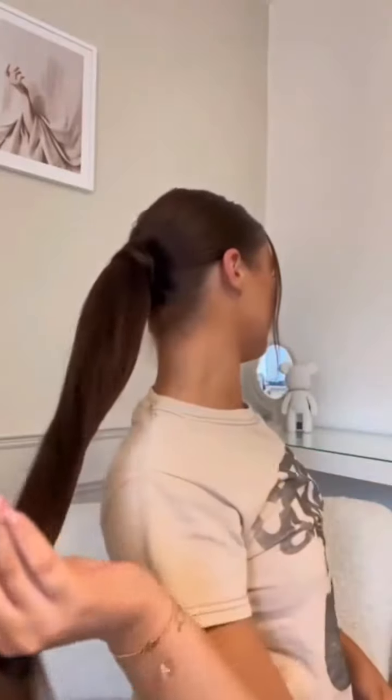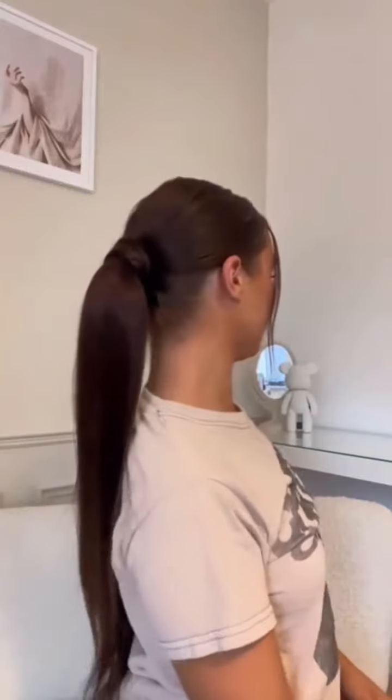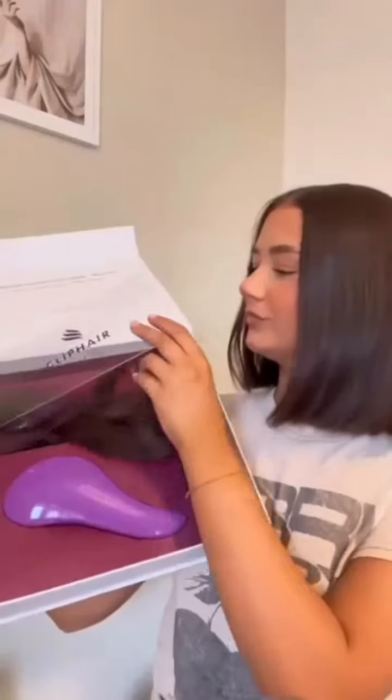I love my bob but sometimes I just want something a little more glam, and that is where Clip Hair saves the day. My ponytail is so short it just gives nothing, but using Clip Hair's ponytails I'm able to transform it into this super long sleek glam pony. As you can see the ponytail is super sleek, frizz free, and it matches my hair perfectly.